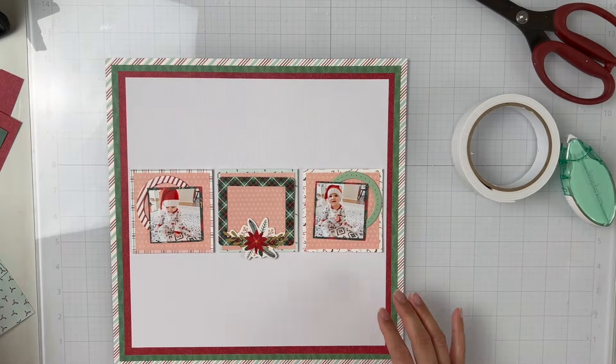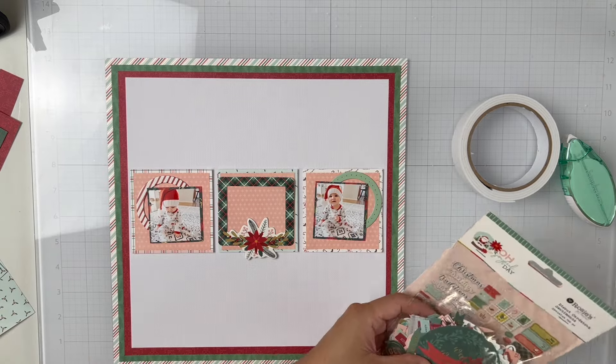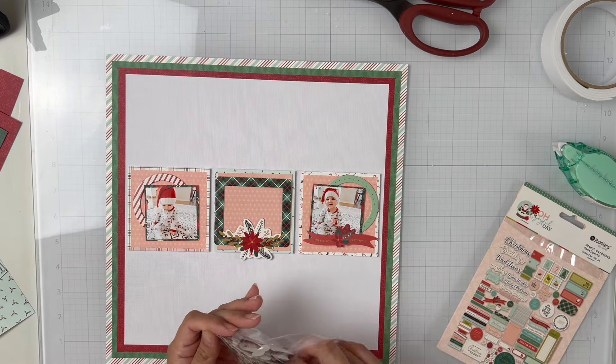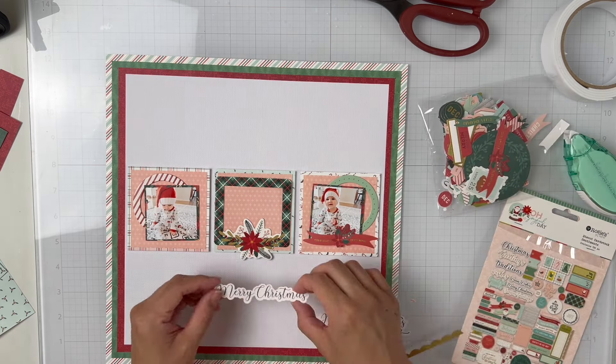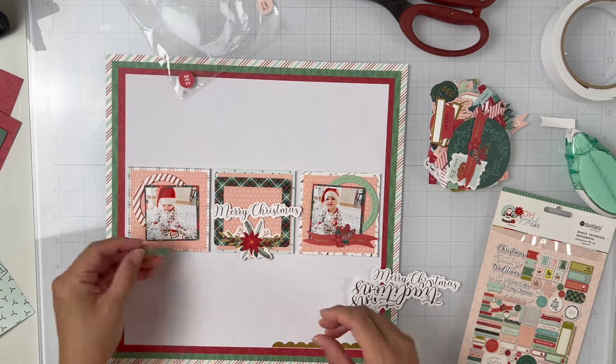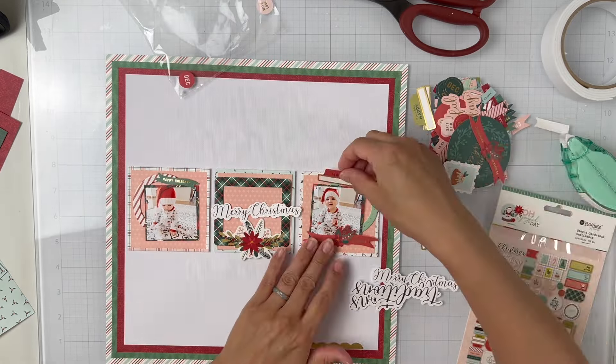These photos are of my daughter back in December. I had caught her in this really cute Santa hat and she had on some Christmas jammies, so I thought these would be perfect. Since I had two by two photos, I thought it would be fun to have the three by three squares feature two of the photos.